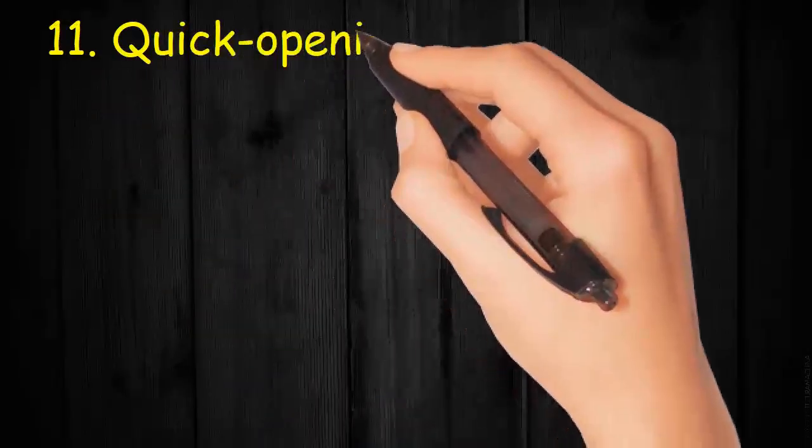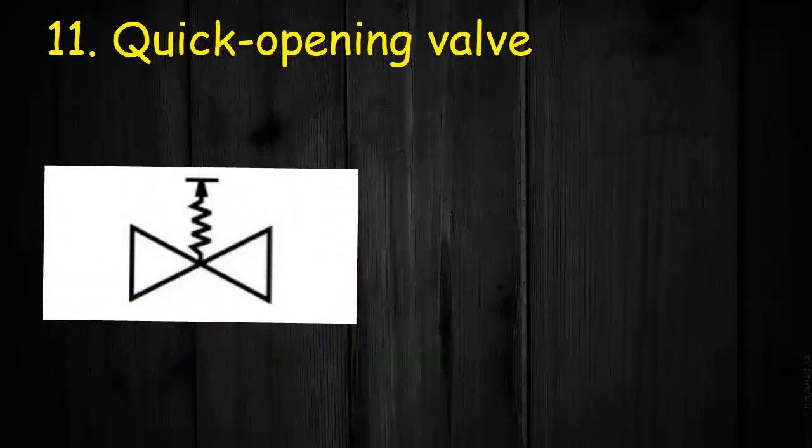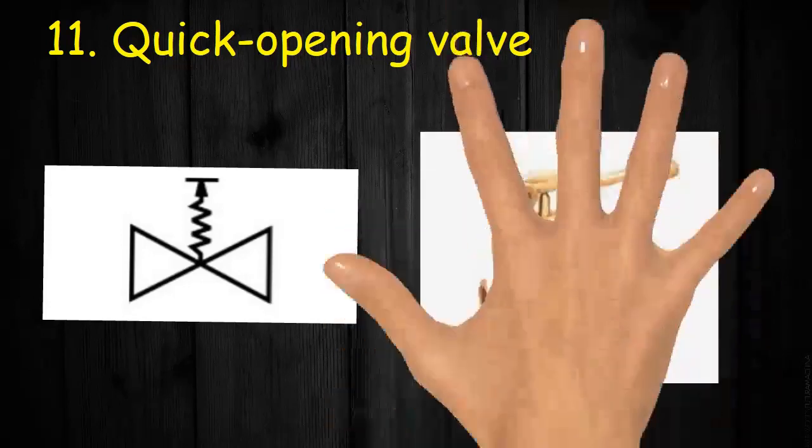Valve 11: Quick-opening valve. It has two triangles, handle and spring on top, with arrow pointing outwards with a line on top. The figure shows a quick-opening globe valve.